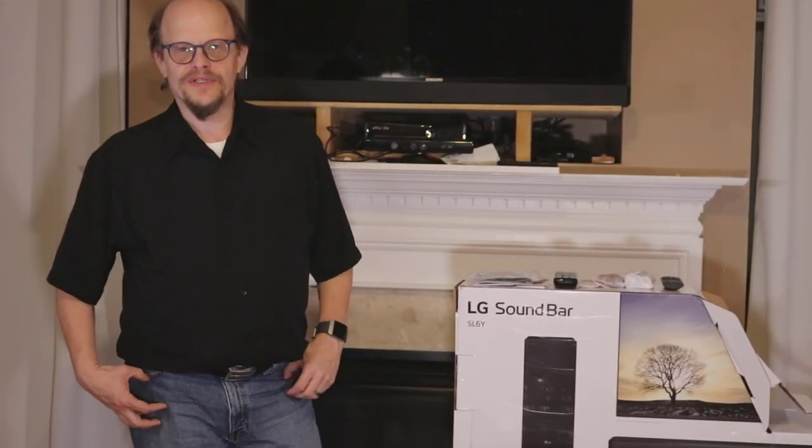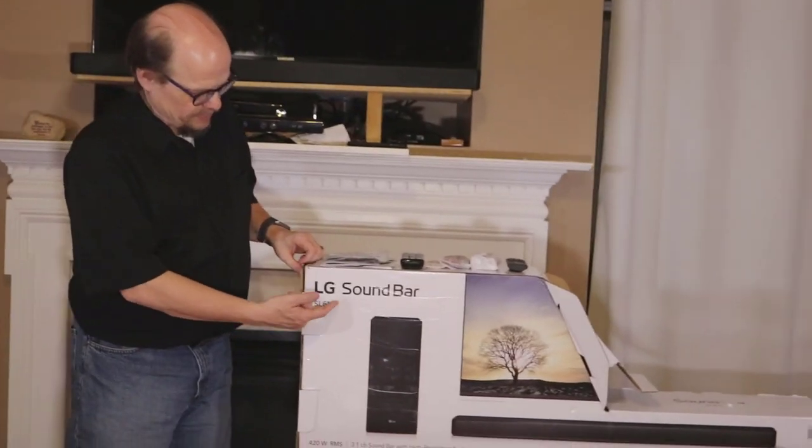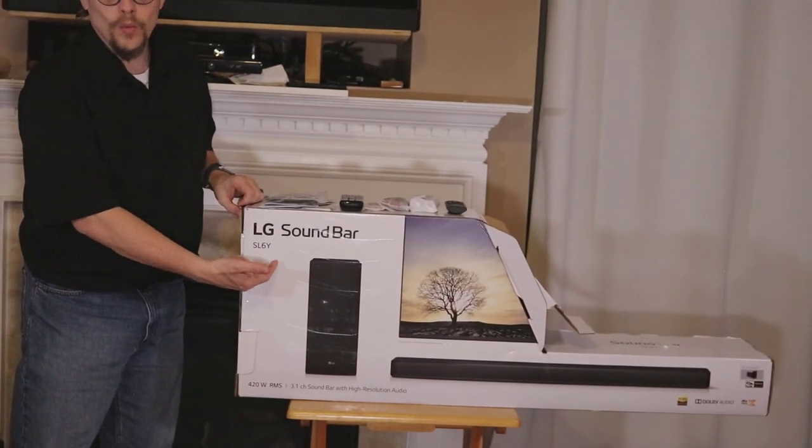Hey, good day, this is David with another tech review, this time of the LG Soundbar SL6Y.